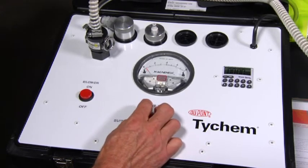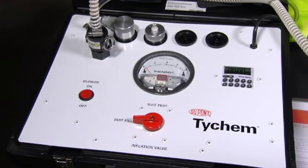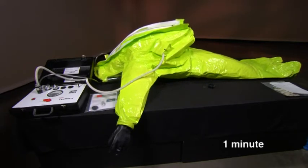Turn the knob on the test kit to suit fill and press the start button to begin the inflation process. As the suit inflates, make sure that no areas remain folded.